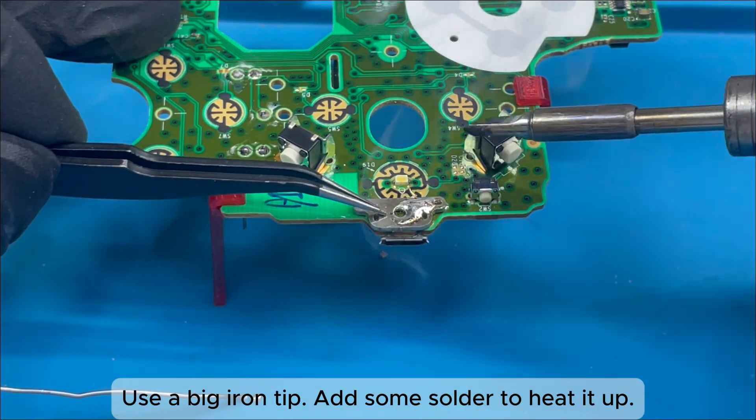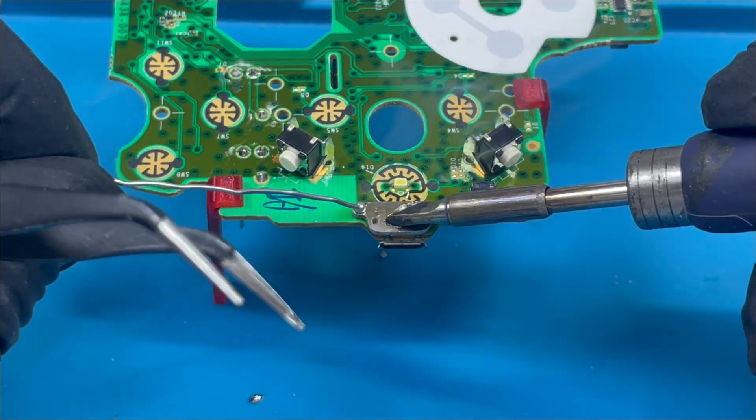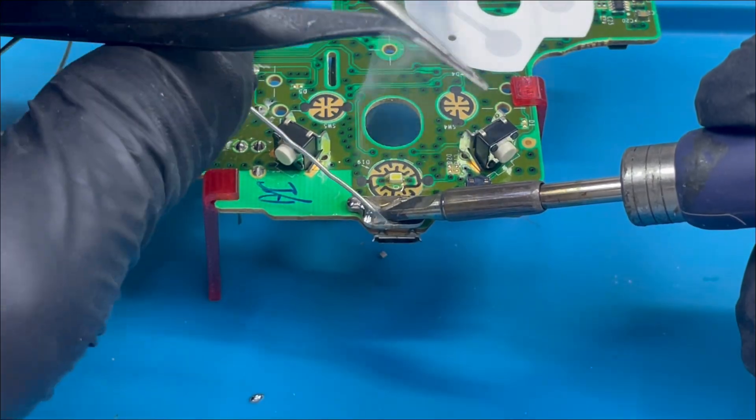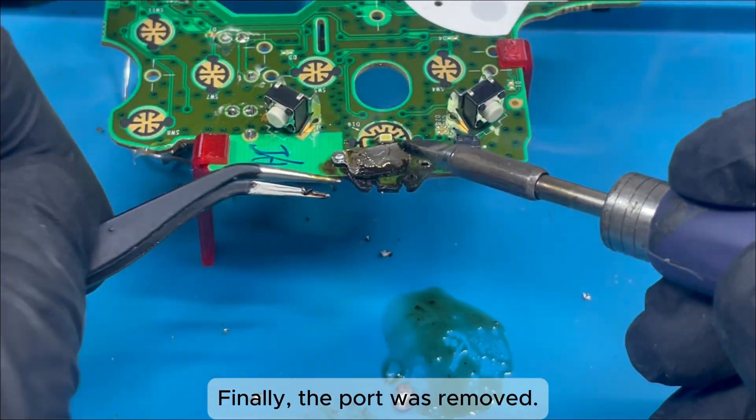Use a big iron tip and add some solder to heat it up. Finally, the port was removed.